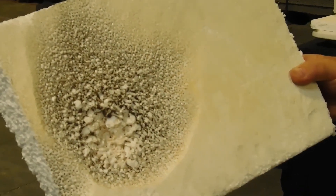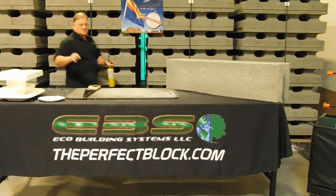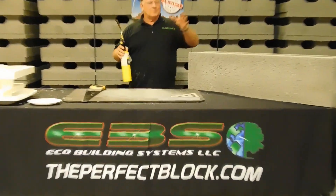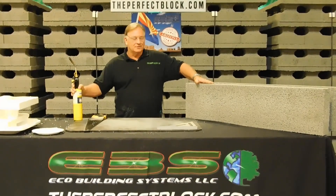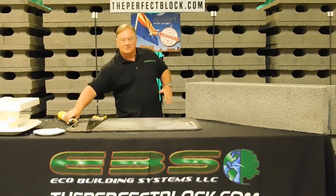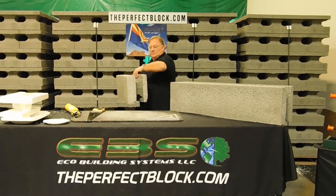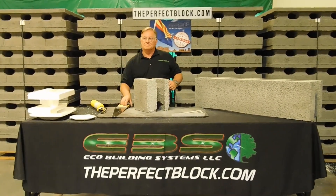You can see the damage done in just a few seconds. The reason I showed you this is because we're going to take that same material, grind it up, mix it up with cement, put it in a mold under pressure, have it cook and get hard, and it turns into a block. You'll find that when you mix expanded polystyrene with cement, it doesn't burn.